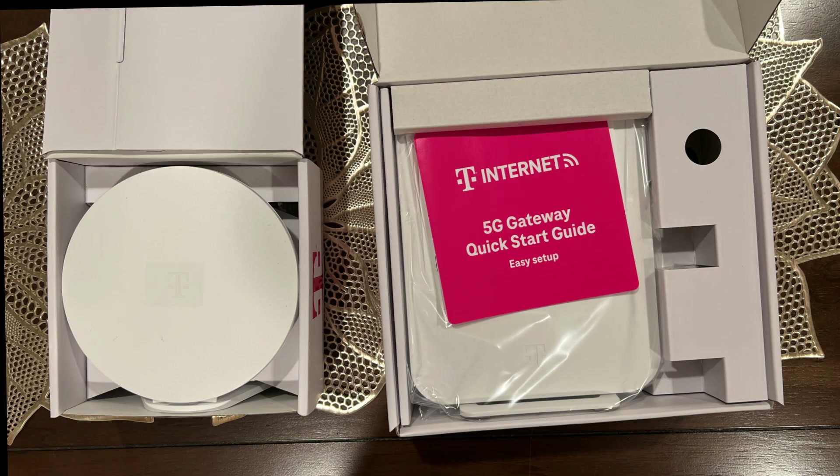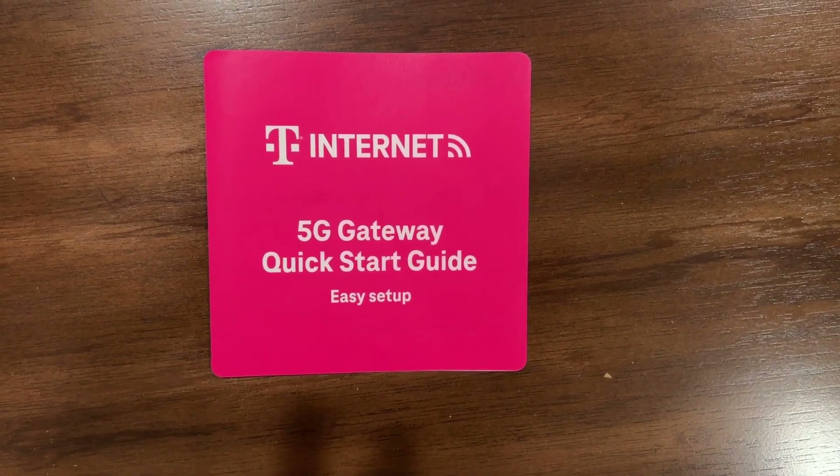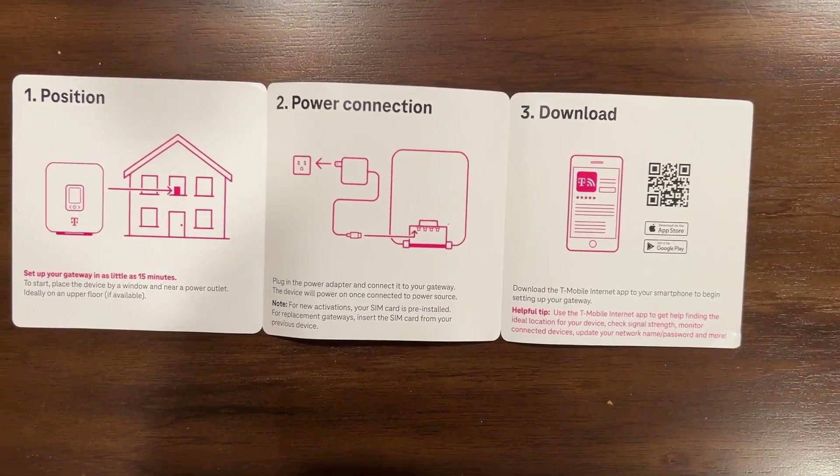If you've signed up for the Home Internet Plus plan, your package will include the T-Mobile 5G Gateway, a window sill bracket, a Wi-Fi mesh access point, power adapters, and a quick start guide to help set up the gateway.